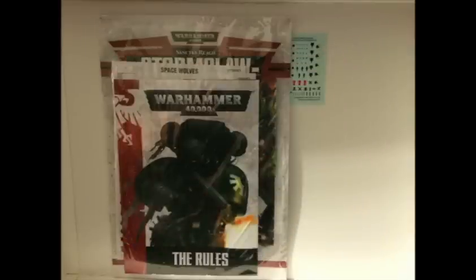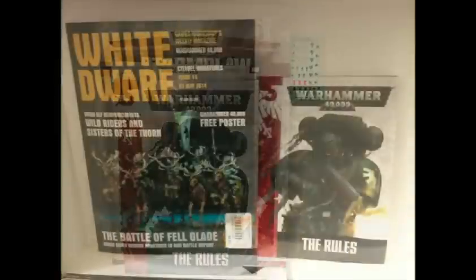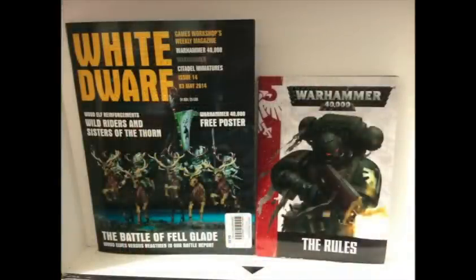You also get the new small format rulebook plus a couple of little pamphlets that show you how to put all the models together, and a tiny little sheet of decals — I would have thought that was bigger, but I guess not.